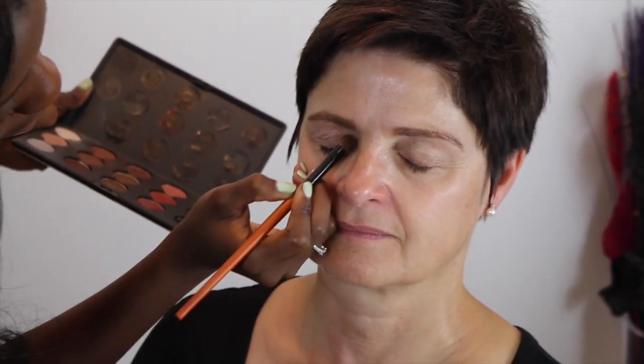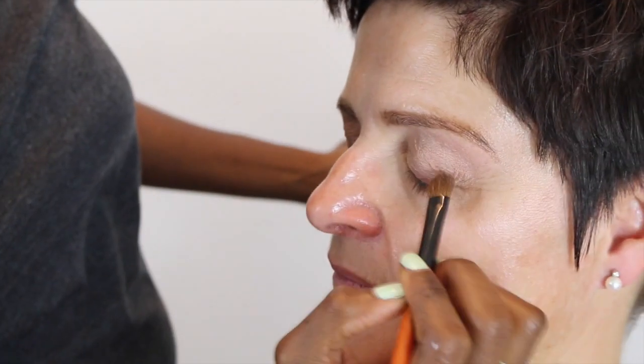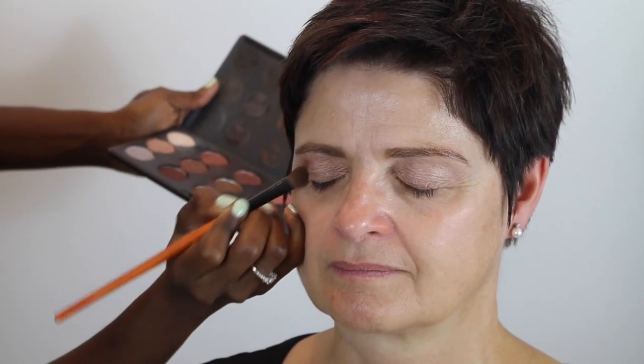I'm just deciding what eyeshadow to put on mama — something warm, not too light and not too dark. I used 'All That Glitters' for the inside, and now I am using 'Swiss Chocolate' for the inside of the lid. I don't want to make the eyeshadow look so dramatic or put so many colors, because I think she looks very beautiful with just the ones I've put. The next step is the eyeliner.